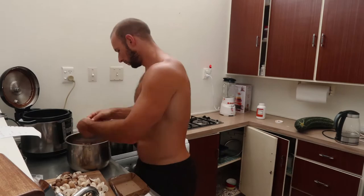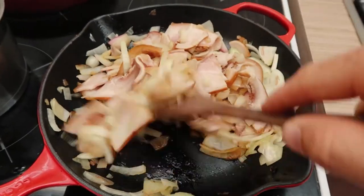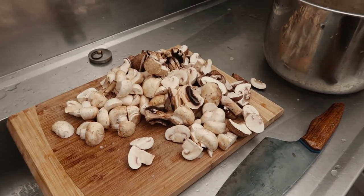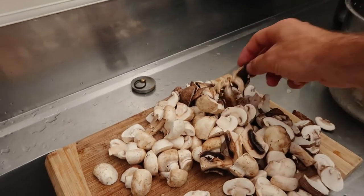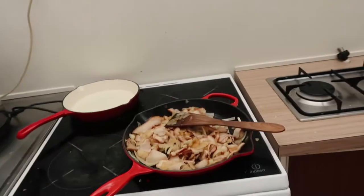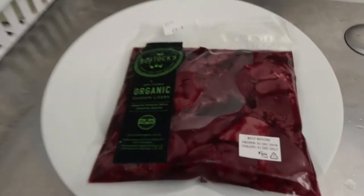I've got some mushrooms here — probably a little bit too much. I've got some shiitake mushrooms and some button mushrooms. I'm going to chuck them in with the bacon and the onion and then the liver is going in.